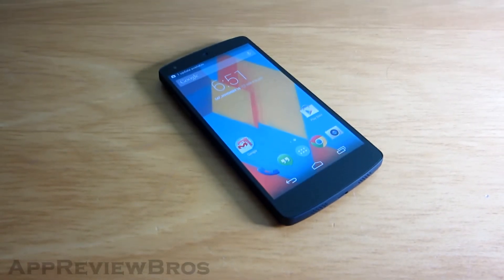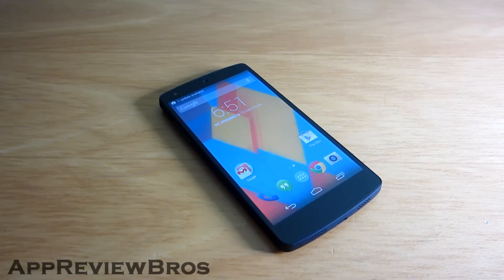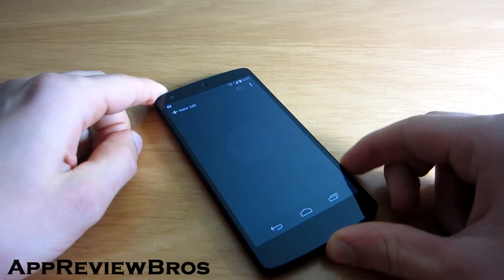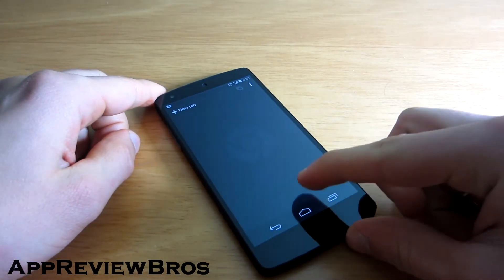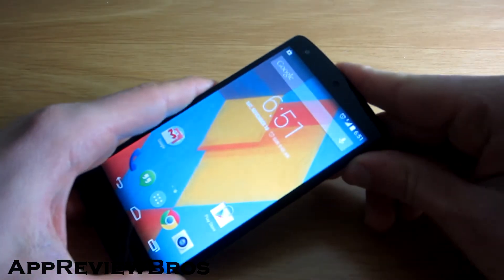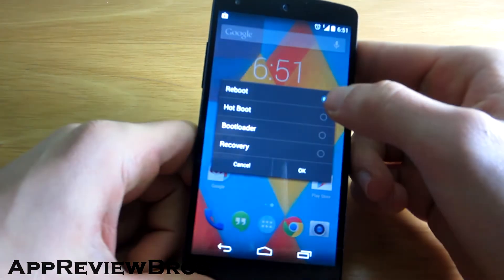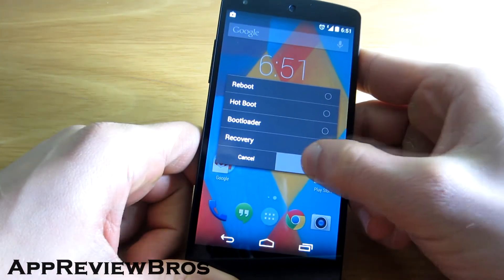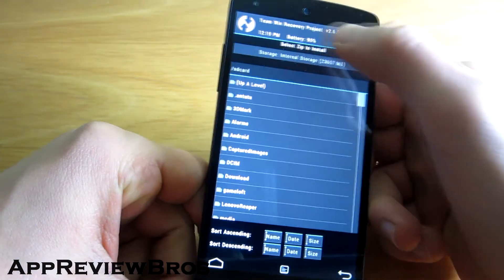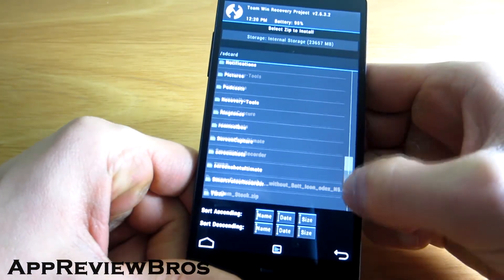If you're like me and think that the navigation bar is too big, there's actually a solution for that. There are three different zip files that you can flash, from 28 dots per inch all the way up to 36 dots per inch. This mod works on stock-rooted ODEX ROM, so if you still haven't flashed a custom ROM yet, this is a great tweak to have.